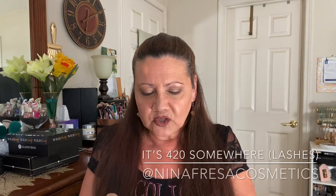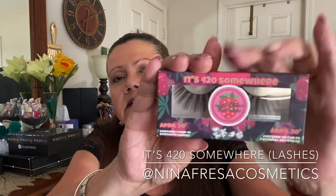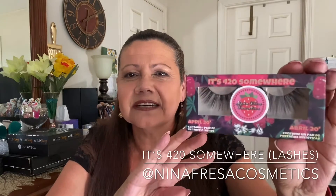This is by Nina Fresa Cosmetics and these are the falsies. Can you see those without the glare? Anyhow, they're a little bougie. And then by Alkaline, it is a black eyeliner and it's a felt tip. I don't really want to open this one up because if I do I have to keep it — in my drawer I have about 20 and the majority still have the plastic on them. But there is the eyeliner by Alkaline in black, very black.